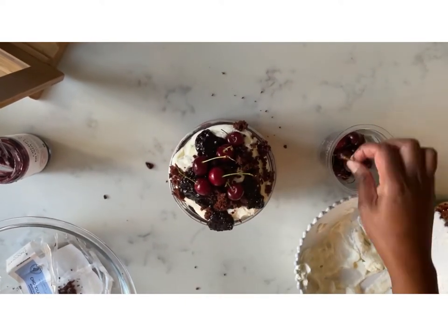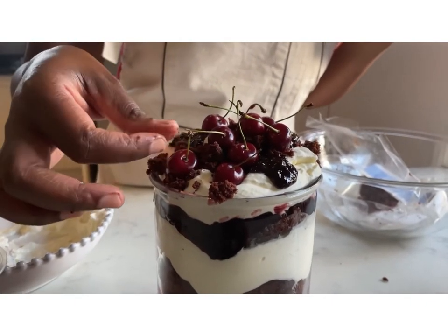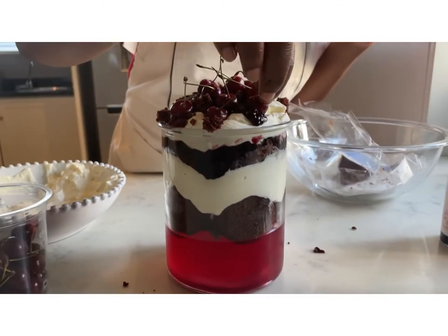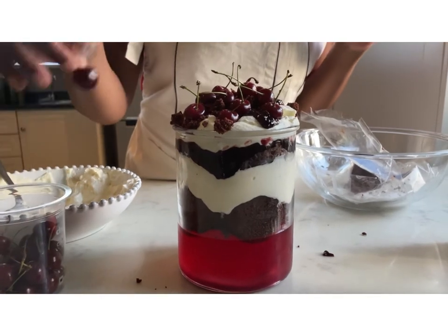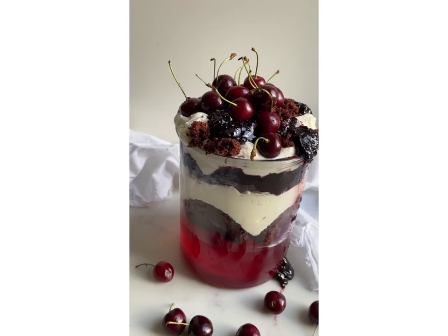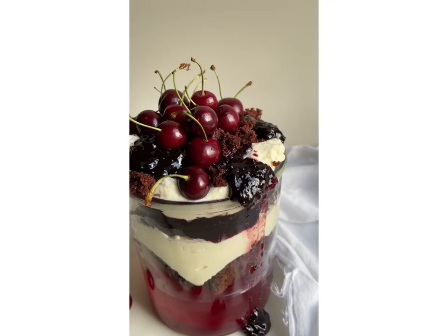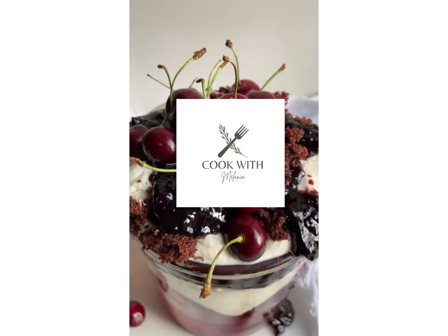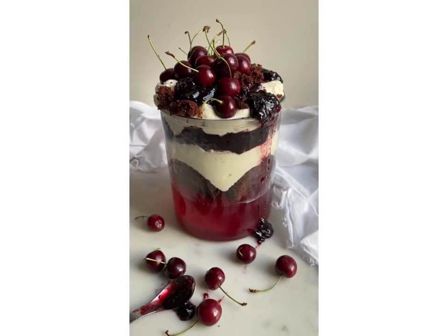You can check my Instagram page for that. Then top it with beautiful fresh cherries — as you can see it's starting to look amazing. Your cherries can be dipped in edible gold dust if you really want a showstopper dessert. Thank you so much for watching! Please hit the subscribe button if you want to see more of my videos. Check out my other videos — thank you so much, ciao!